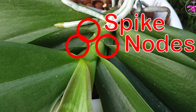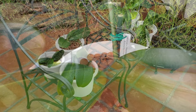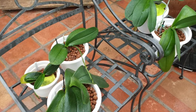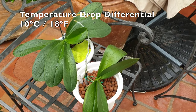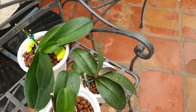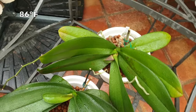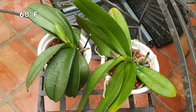Temperature references are all relevant to your specific temperature range. Phalaenopsis orchids need a minimum of 10 degrees Celsius temperature drop toward the end of their active leaf growth cycle in order for spikes to develop. For example, if the temperatures where your Phalaenopsis orchids are situated is around 30 degrees Celsius, then they will need a temperature drop down to 20 degrees Celsius to encourage spikes to develop.